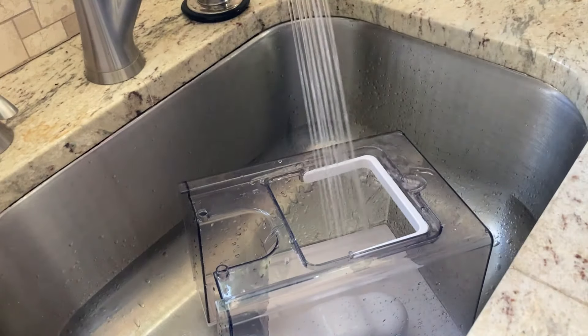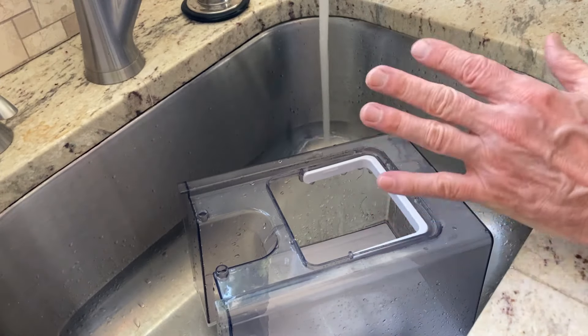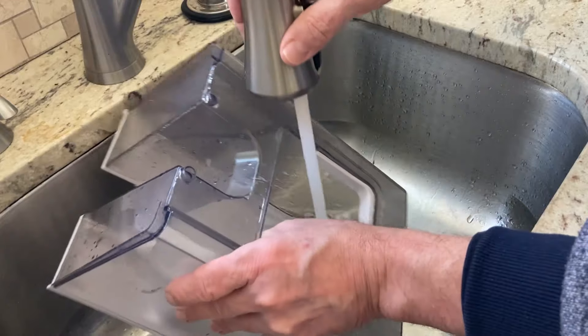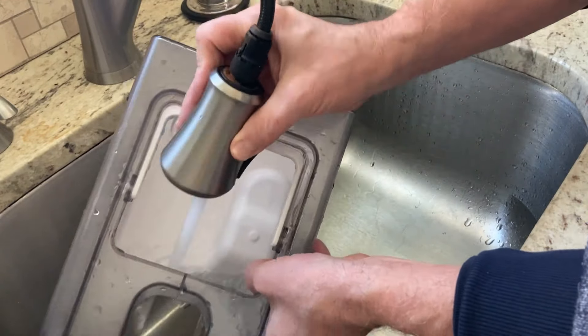I'm just cleaning this out carefully. They said not to use any detergents or anything like that, so I'm just rinsing it out to get any vinegary smell out of there.